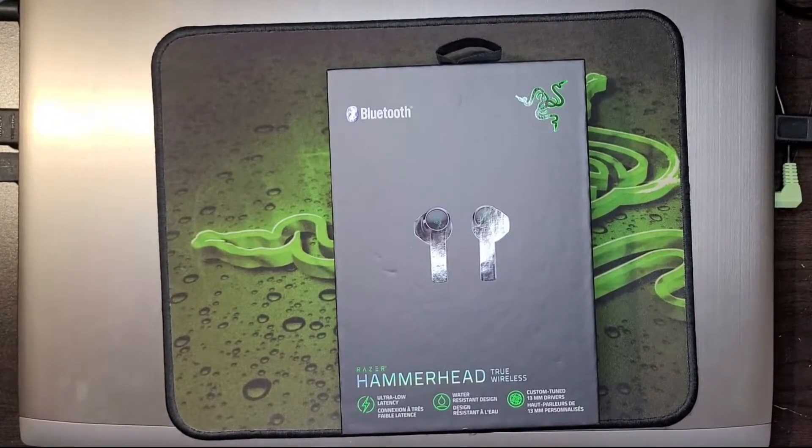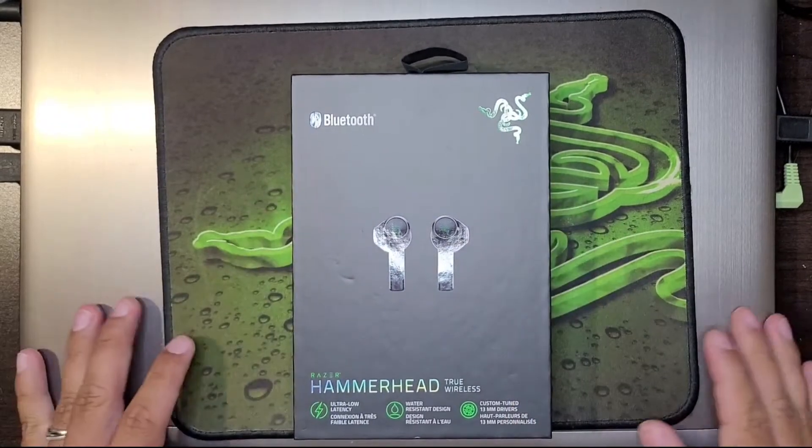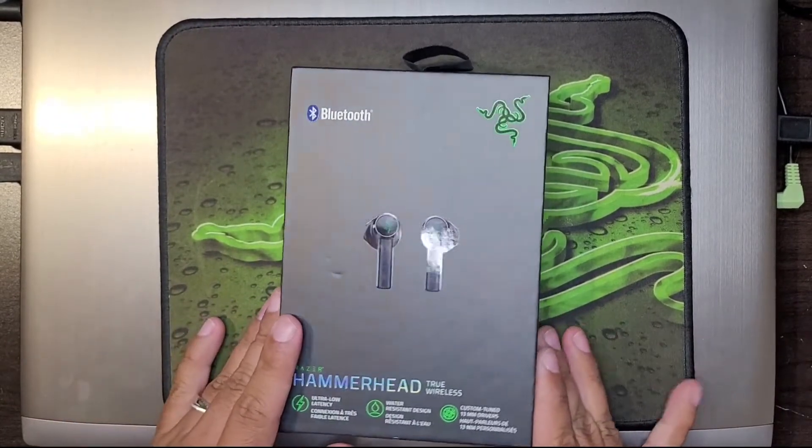Hey everyone, I am going to do an unboxing of this right here, the Razer Hammerhead True Wireless Earbuds.